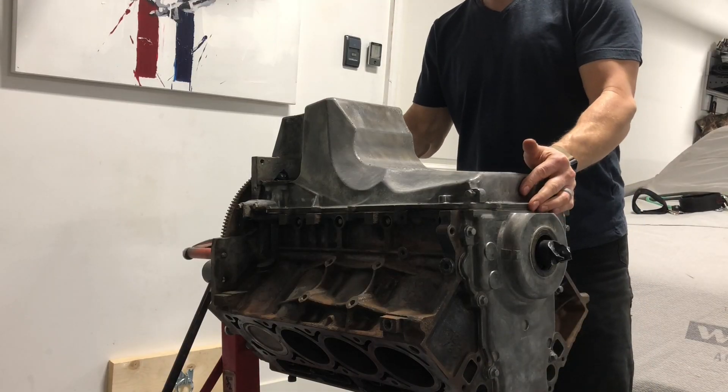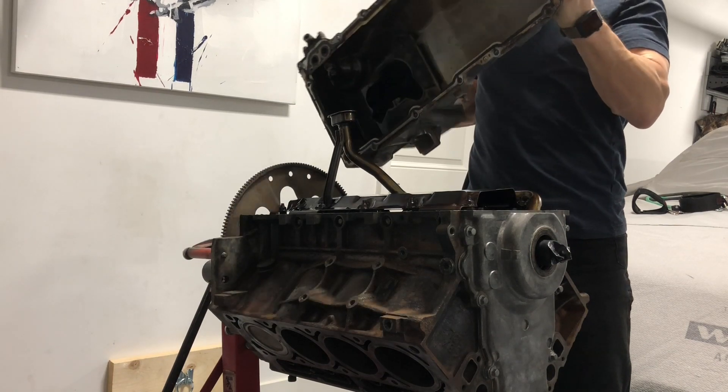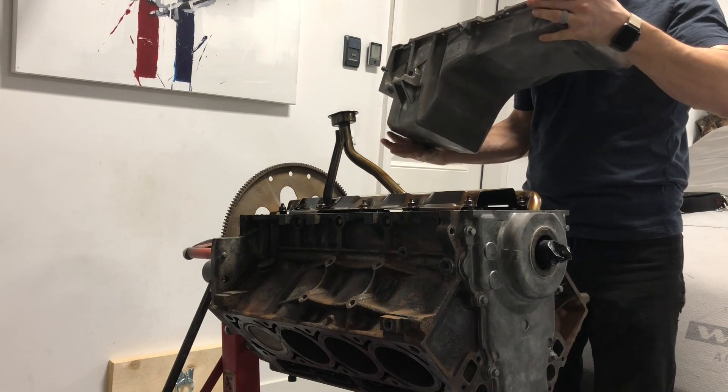I'm also going to be removing the oil pan from this guy and inspecting the bottom end. So 150,000 miles on this guy's clock. Who knows what's underneath there, but based on the way the top end looked, I don't expect any massive surprises. At any rate, we'll see what we get. So stay tuned, let's get going.